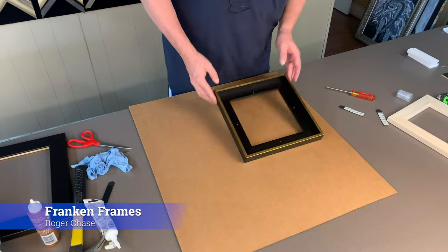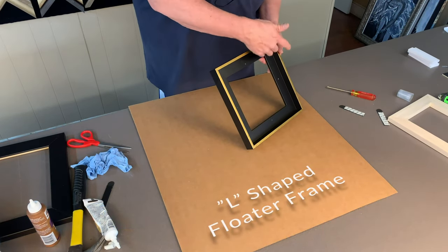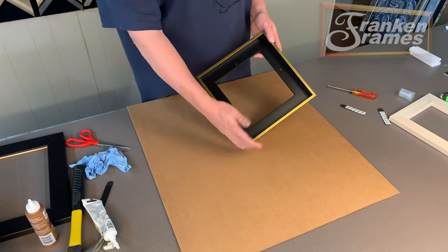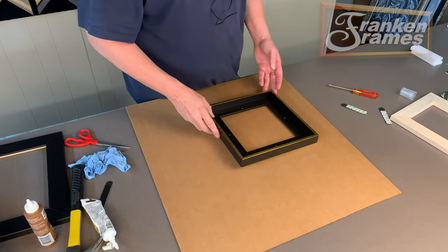Hi, this is Roger with Franklin Frames. We're going to show you today an L-shaped floater. An L-shaped floater is a floater that is shaped from a profile standpoint — it is L-shaped. There's no step, no built-in float space. You have to add for your float space.